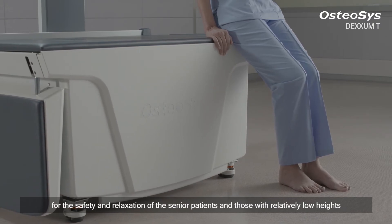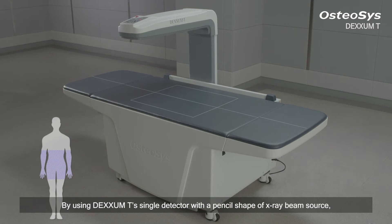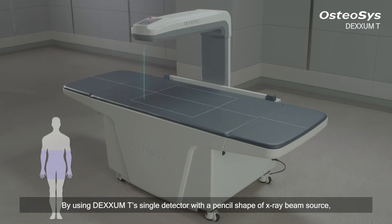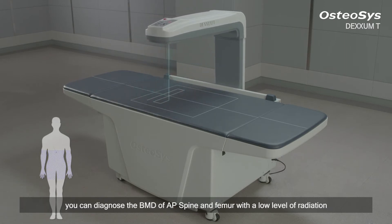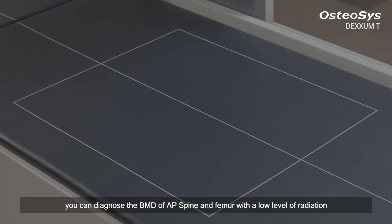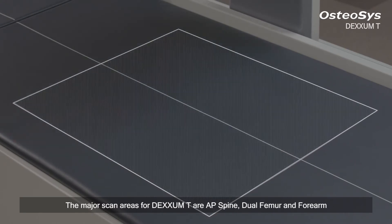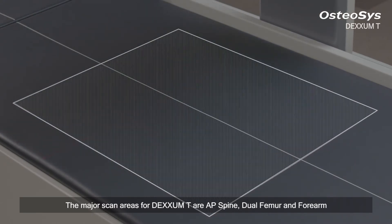By using DEXM-T's single detector with a pencil shape X-ray beam source, you can diagnose the BMD of AP spine and femur with a low level of radiation. The major scan areas for DEXM-T are AP spine, dual femur, and forearm.